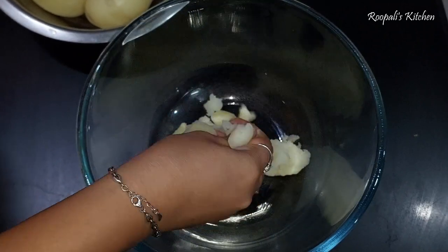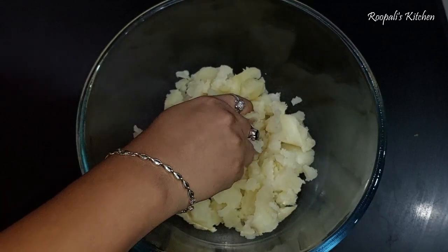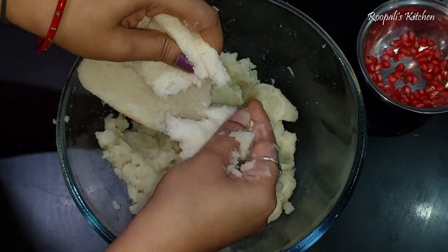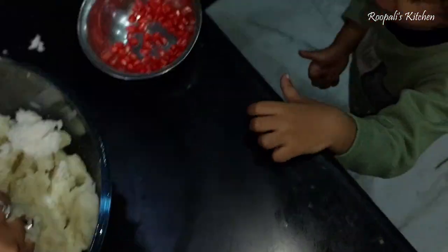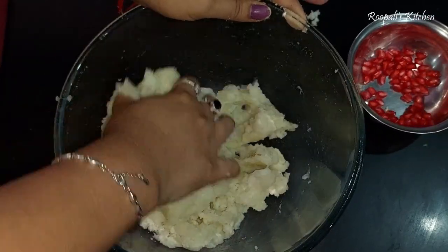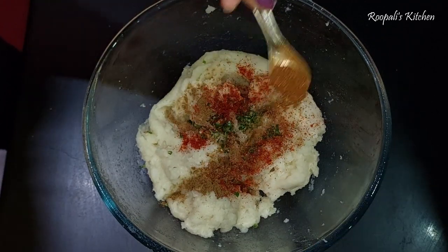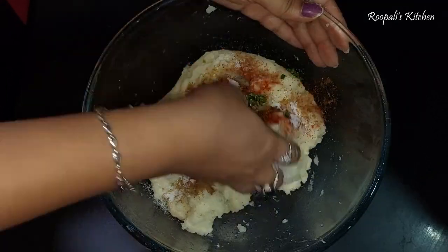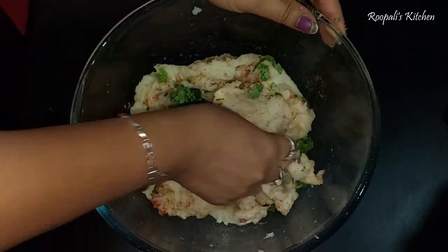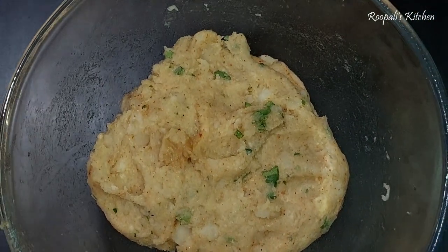Here I have 5 boiled potatoes. We will mash the potatoes and I have added a little bit of salt. I also have some bread here. There is a bit of moisture in the potatoes, so I used the bread to reduce the moisture and for binding. I mashed the aloo with the bread, a little green onion, a little jeera powder, and a little hot sauce. You can add these ingredients according to your taste.